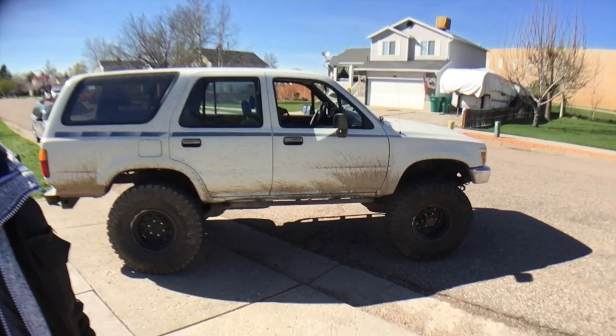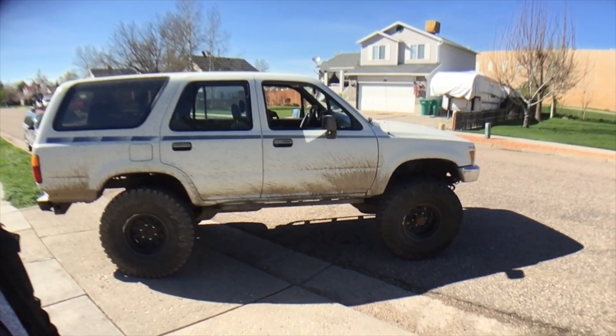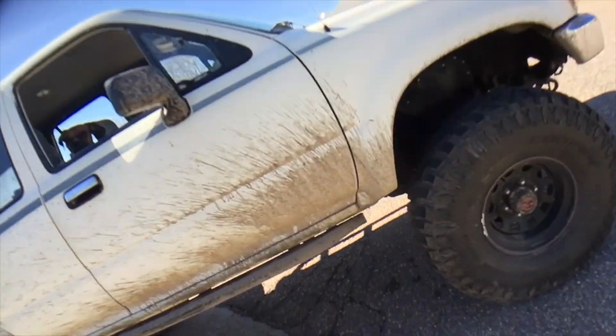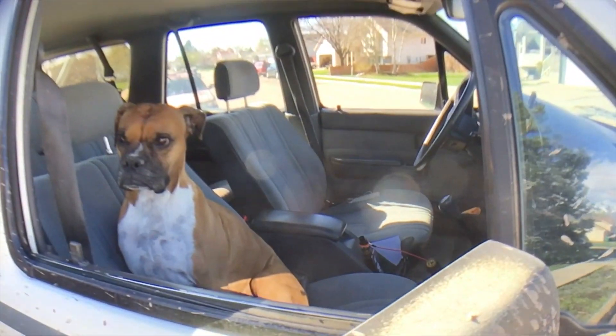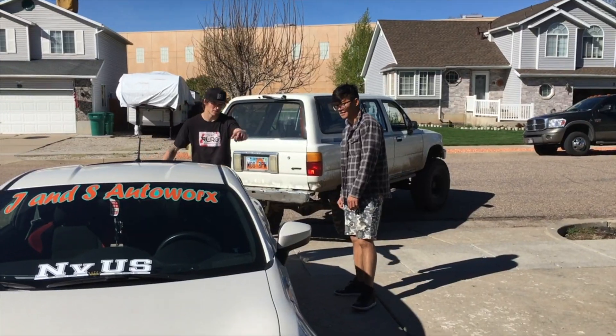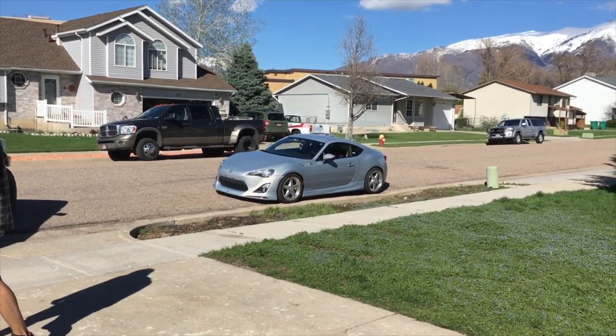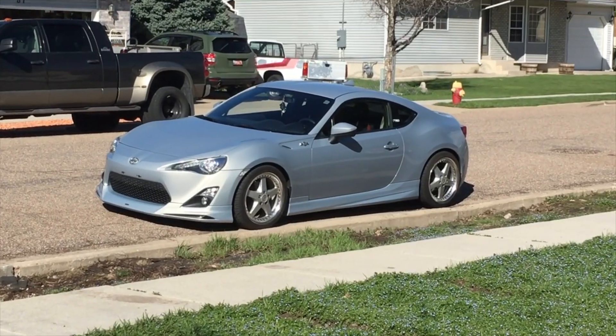Scott's been into off-roading lately. He's been camping a lot. As you can tell, it's super clean. That thing over there is gorgeous.